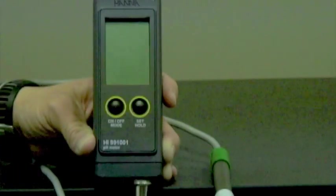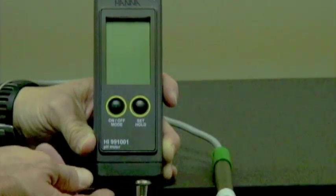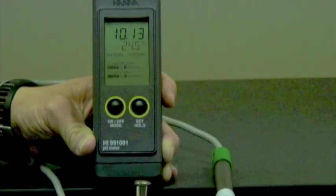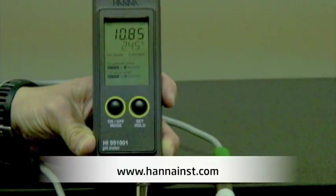What I'm going to do is connect the electrode, put the batteries in, turn it on, and show you how it works. Now that I've connected the probe and put the batteries in, I'm going to turn the meter on. The first thing that's going to come up is the battery indicator energy level. When that's done flashing, it's going to go into the measurement mode.